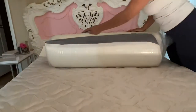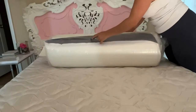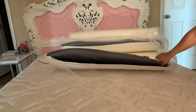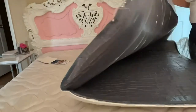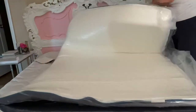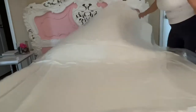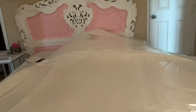This is the BedSure 4-inch Memory Foam Mattress Topper in queen size. It comes rolled up in a tube, and you have to unroll it and let it find its natural shape. Once you open up that vacuum seal, it will puff up further. I like to place it right over my bed while it's still in the packaging, so it sits in its proper shape.